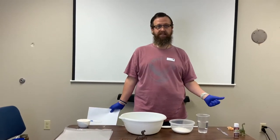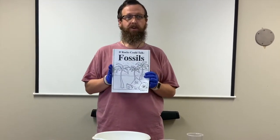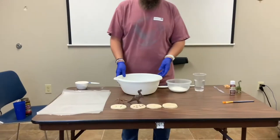Hi guys, welcome back to Dice for Week Number Two. Again, we're talking more about fossils. You do have this book in your packet so you can learn about it. And we are going to make some salt dough fossils.